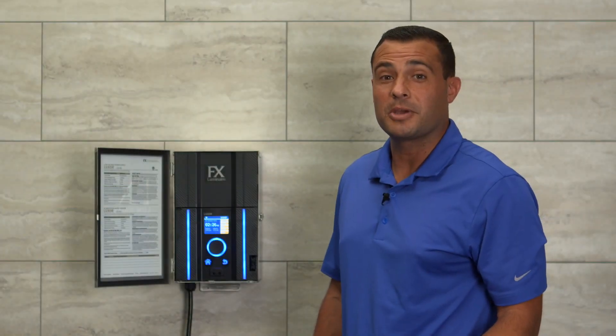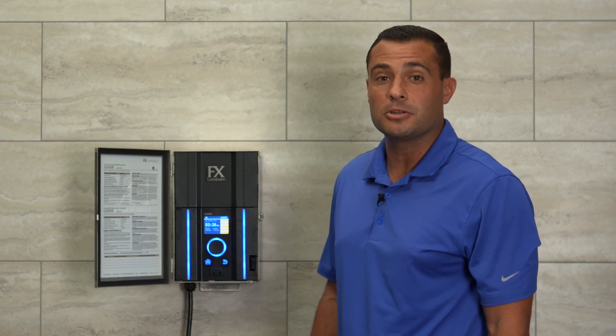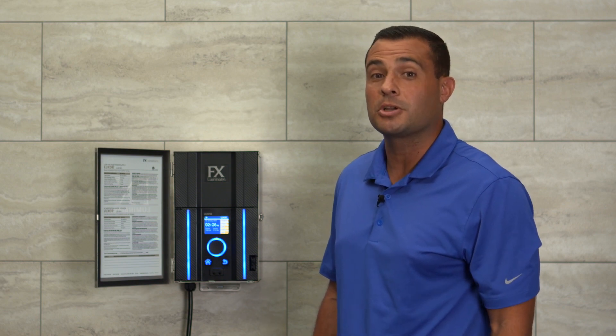Hi, I'm James Cervantes, Product Manager for FX Luminaire. In this video, we're going to show you how to use your Luxor controller to create your very own custom color palette.